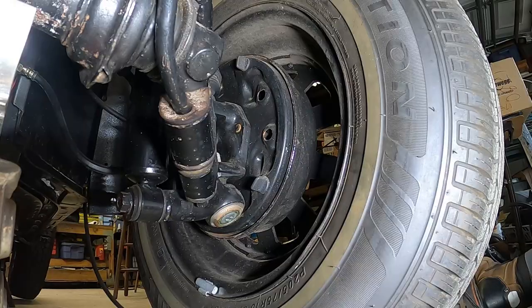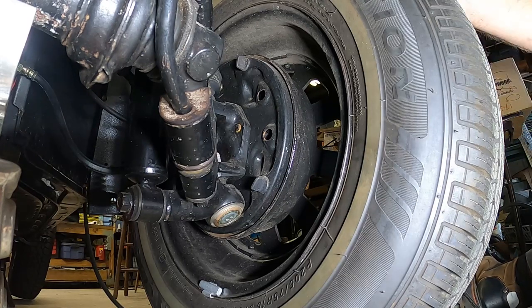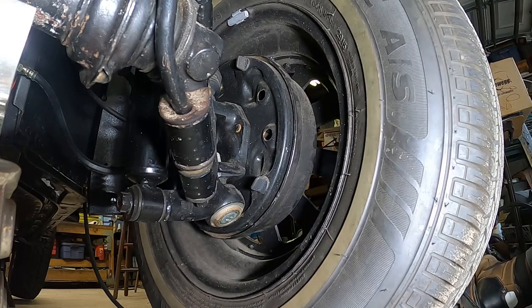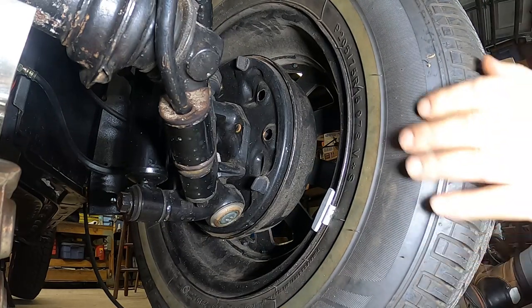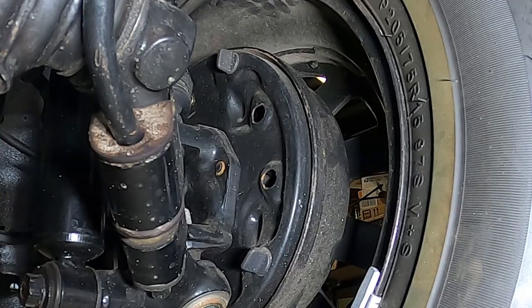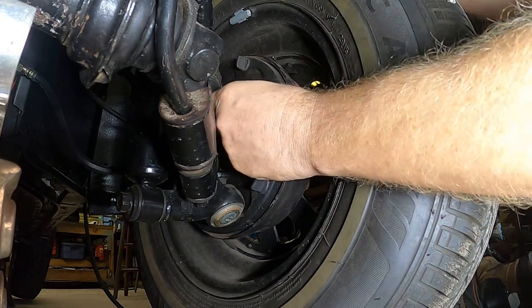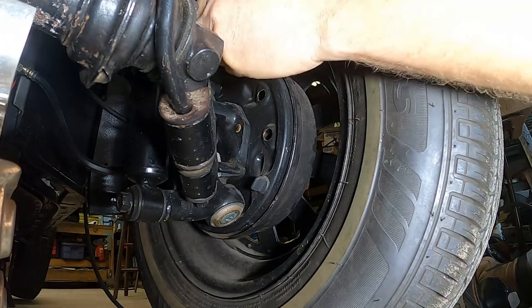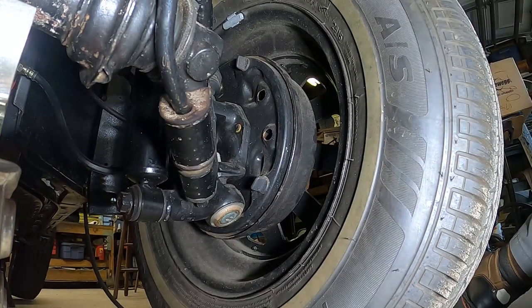Our first step before we hook up the bleeder is to push the shoes all the way out against the drum. I'm going to go around all four wheels and adjust the brakes so they're pretty much locked up. We want no slack between the face of the shoes and the friction surface of the drum. This is always one of those brain teasers — which way do you turn the adjusters? To tighten, I go this direction on top and then this direction on the bottom.